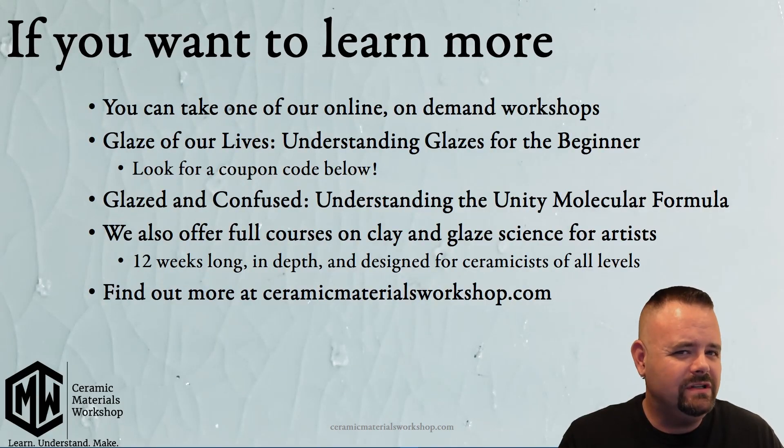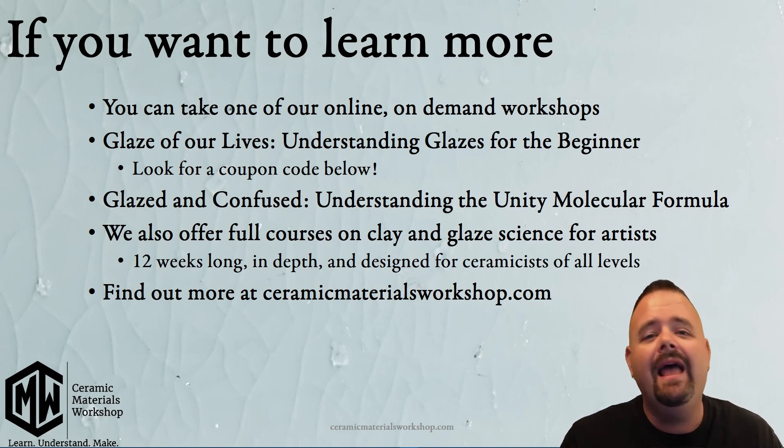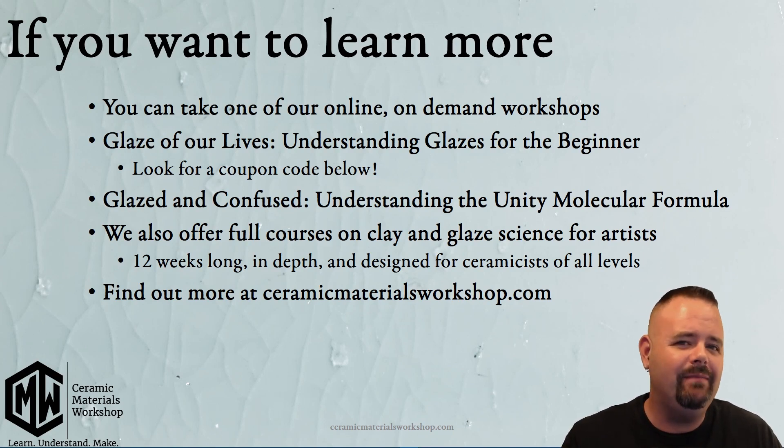There's a lot more to learn about crazing and how glazes work in general. If you'd like to learn more, we have options at Ceramic Materials Workshop. We have our newest online on-demand workshop, Glaze of Our Lives: Understanding Glazes for the Beginner — available now, with a 50% off coupon code in the description below. We also have Glazed and Confused: Understanding the Unity Molecular Formula, and full 12-week in-depth courses in clay and glaze science for ceramic artists of all levels. Find out more at CeramicMaterialsWorkshop.com.